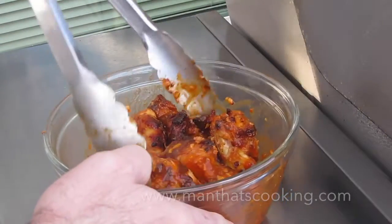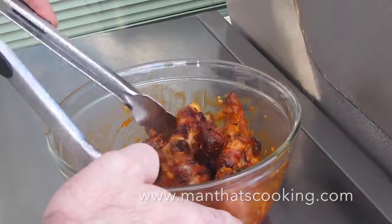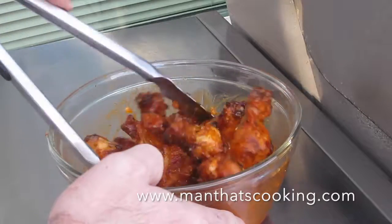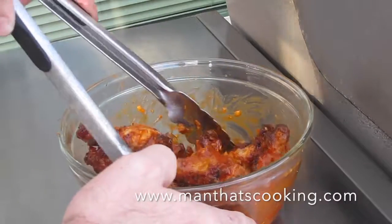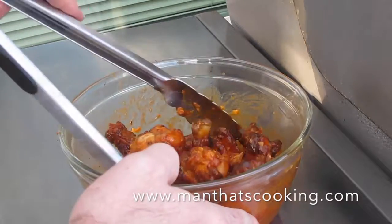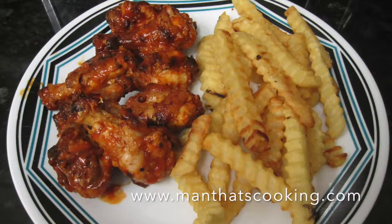Stop on by mannetscookin.com where you can find our recipes and products used in these recipes in case you can't find them at your local grocery store. Also like and subscribe to our videos, and if you're a troll or a hater, go ahead and leave us some nasty comments — that's fine with us. Enjoy.